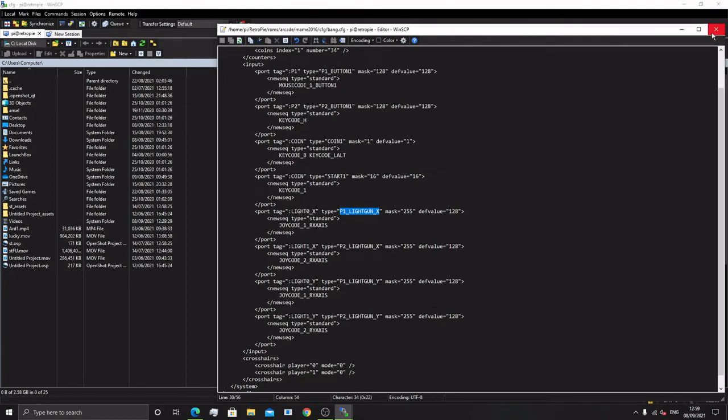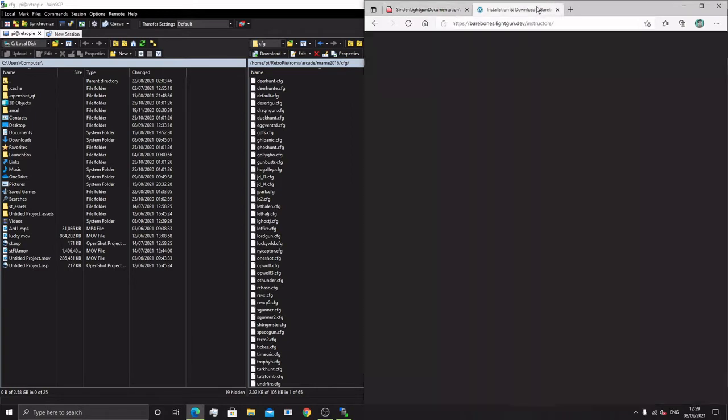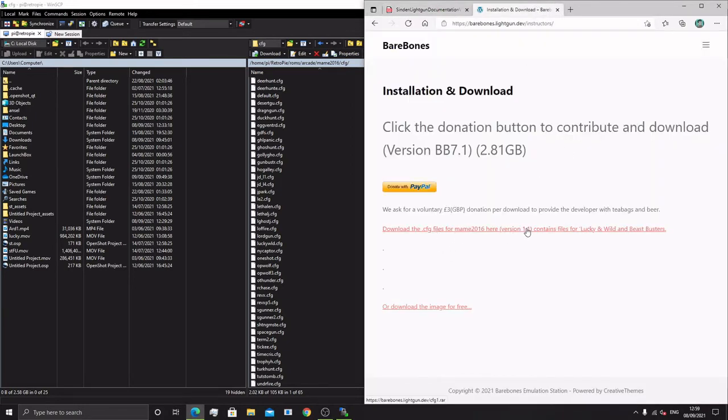If you're using the bare bones image, it already has all these files on it — files I've created for games that I play. We're finding new light gun games all the time, so if you look at my website, there's an archive of .cfg files in the download section, including Licking and Wild and Beast Busters, which will be on the next version of Bare Bones. If people follow this tutorial and come up with their own files, please find me on Discord. I'll add them to the archive so we have a big online resource. I did all these in one day, playing every light gun arcade ROM I recognised and writing a file for it.